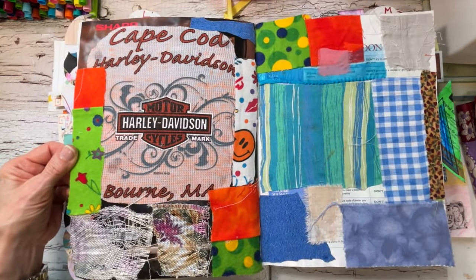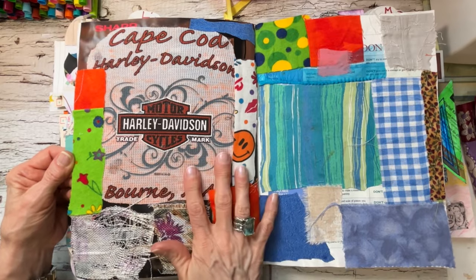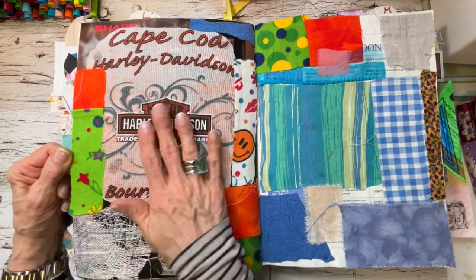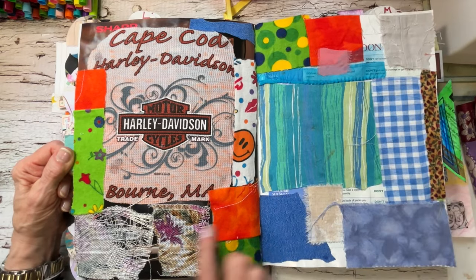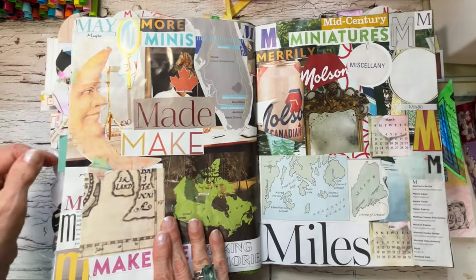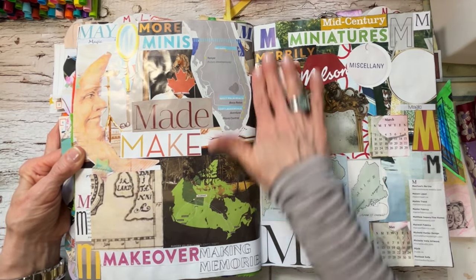This was the fabric scraps section. I had a shirt I could no longer wear, so I took the logo off and put it on here — that's what actually started my scrappy fabric page. Other little pieces of scraps went on there too. The M's — all kinds of fun things again.